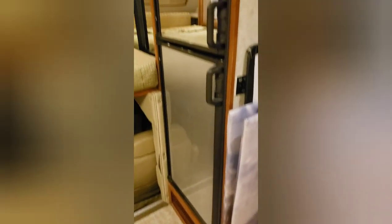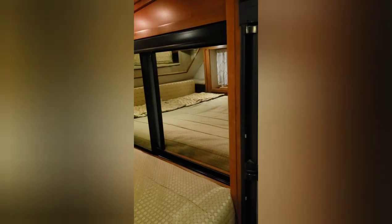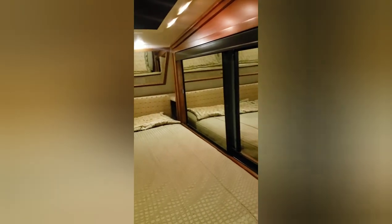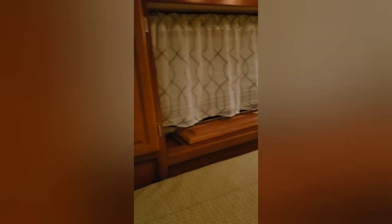There's a Dometic eight-cubic-foot fridge and a queen-size bed. You have a wardrobe closet, storage above the bed, storage on the left side of the bed, storage overhead, and inside the closet there's plenty of storage — either hanging or folding, however you wish.